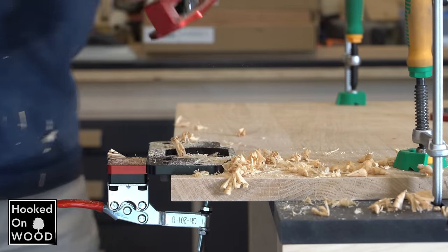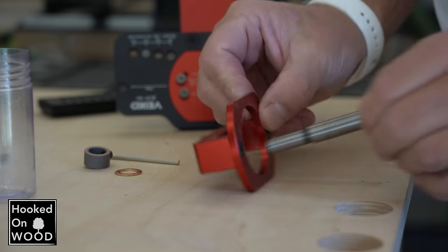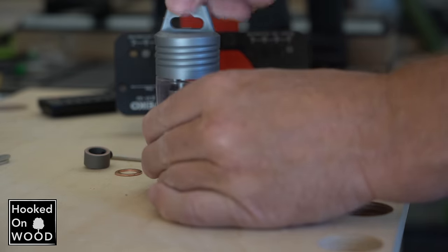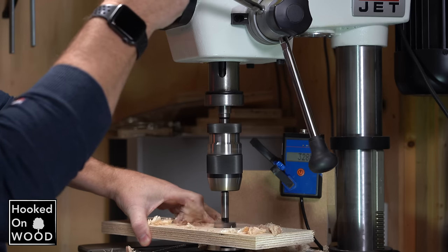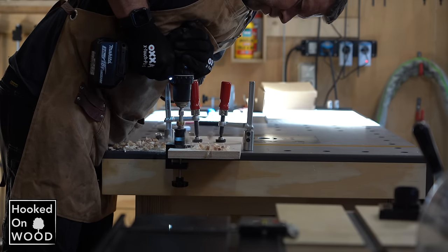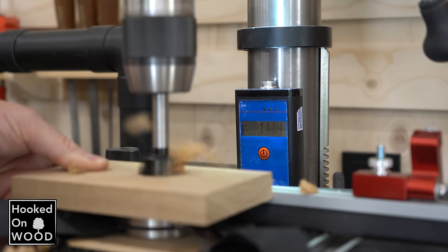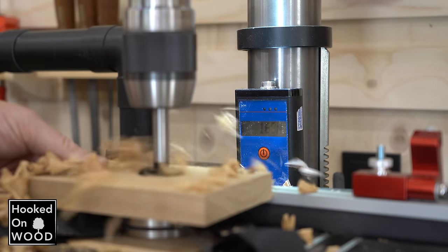Drilling the hole feels very stable and smooth. One of the reasons why it felt so easy to drill a hole is the quality of the 35mm forstner bit that comes with this hinge jig — a good quality forstner bit makes all the difference when you have to drill such a big hole. In episode 16 I tested a different hinge jig and it took more than 30kg of pressure to make that hole. The forstner bit delivered with this jig needs about 70kg of pressure to drill a hole in solid oak, making a world of difference when drilling with a handheld machine.